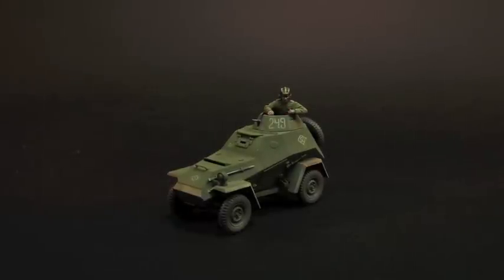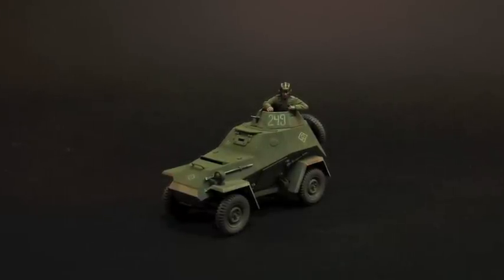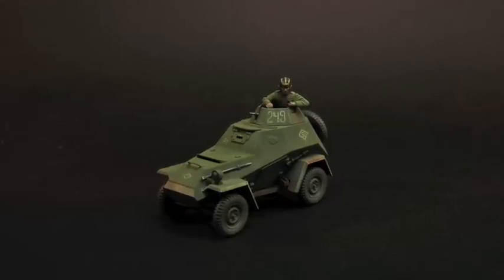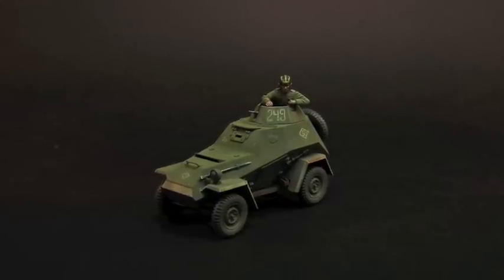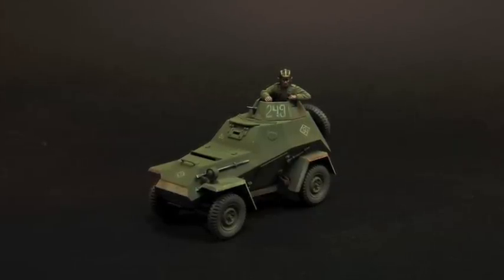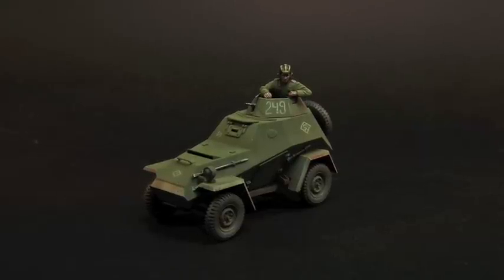Hello! Welcome back to Mr. Bob's Builds. In today's episode I review and build this model — it's Tamiya's 1:48 scale BA-64B Russian armoured car. I don't want to spoil the ending for you, but I loved every minute of this build.